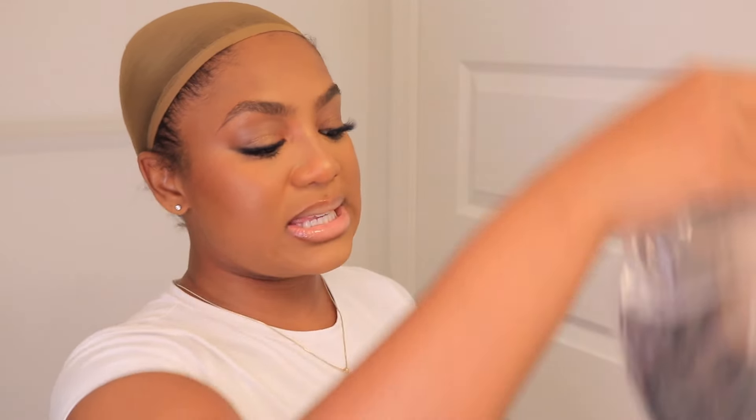I was like, girl, this is what I use on my makeup, but then I was just like maybe they're trying to add it for comfortability purposes. You get some body pins as well as a wig cap. Now let's get into the start of the show — coming straight out of the bag you get this gorgeous unit.